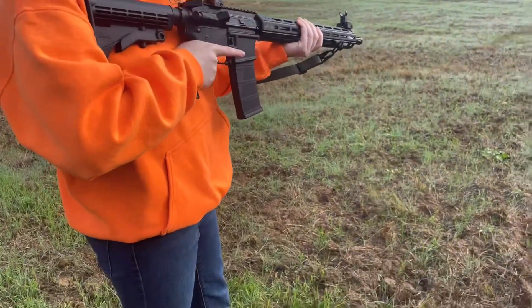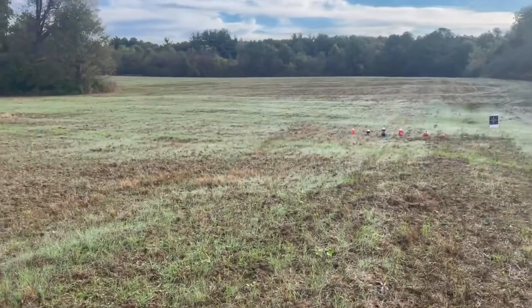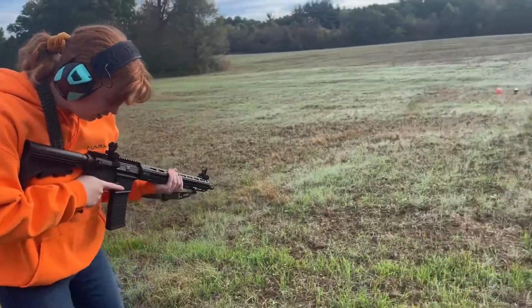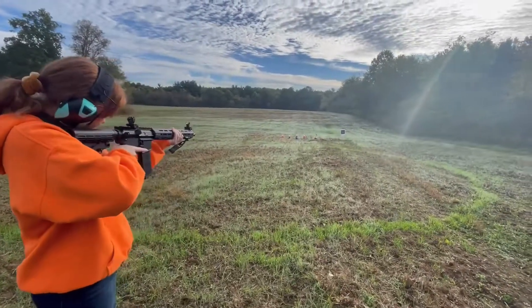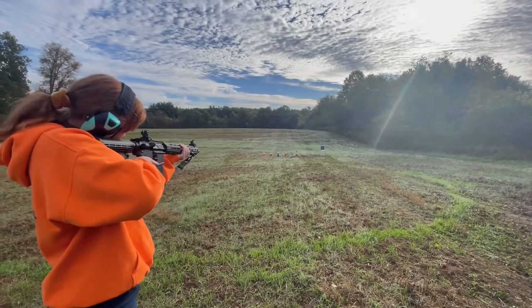Brielle's turn. Is that better? Yeah it is. Okay, what do I aim for? Aim for whatever you want — actually don't shoot over there, shoot here. This field just got tilled. This is the 300 Blackout. What are you going for? A soda. Okay, hit it — should be point of aim, point of impact.